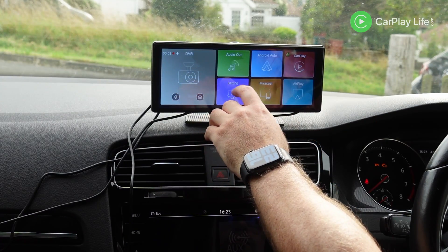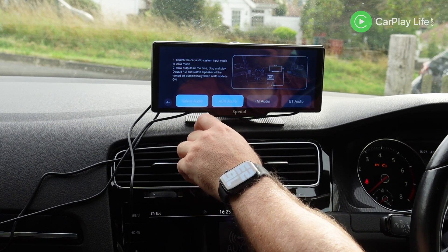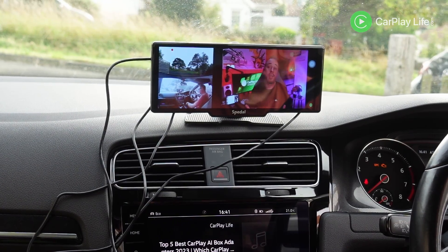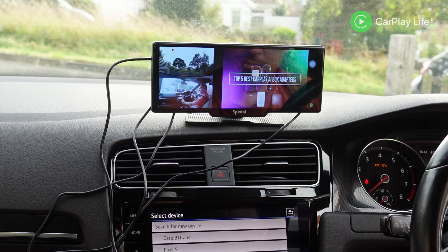It passes audio out of its 2-watt built-in speaker where you can cast audio wirelessly over Bluetooth or via FM radio, and there's also a wired option to an AUX audio input port. This display can also cast video from your mobile over Mirror Link for Android and AirPlay for iOS.